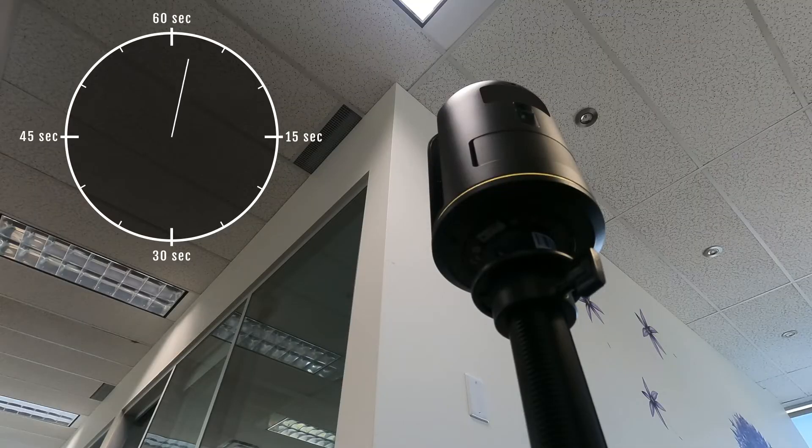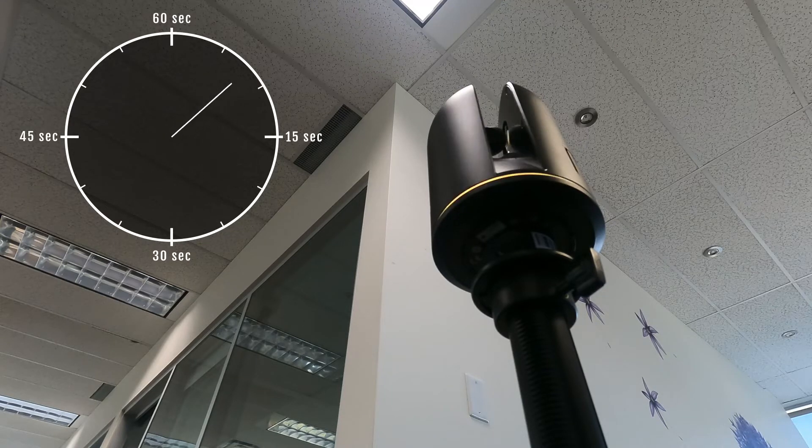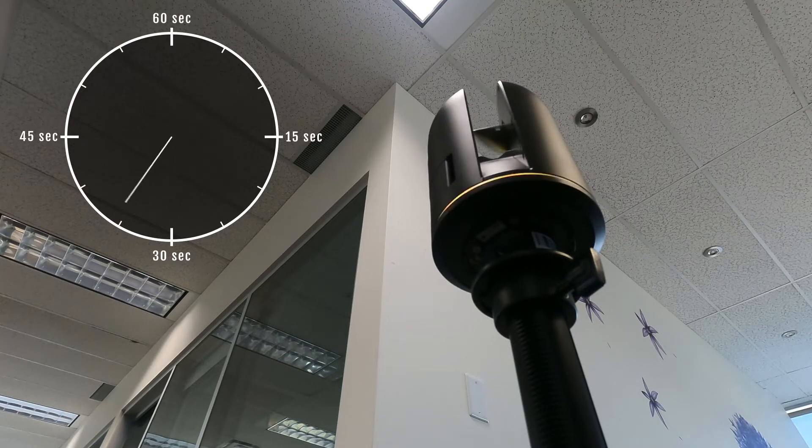First, the scanner will rotate around taking photos to build a panoramic image of your site. When the photos are complete, the scanner will begin the actual laser scan part of the process, spinning around to create a detailed point cloud of your setup. When you see the green light again, that means the scanner is done.